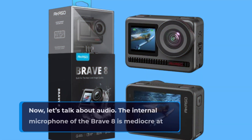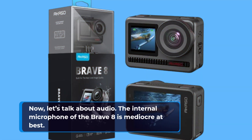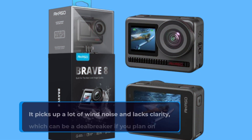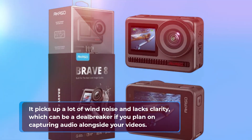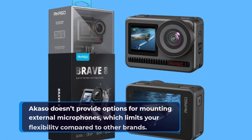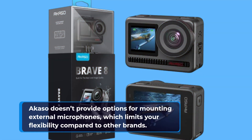Now, let's talk about audio. The internal microphone of the Brave 8 is mediocre at best. It picks up a lot of wind noise and lacks clarity, which can be a deal-breaker if you plan on capturing audio alongside your videos. Acaso doesn't provide options for mounting external microphones, which limits your flexibility compared to other brands.